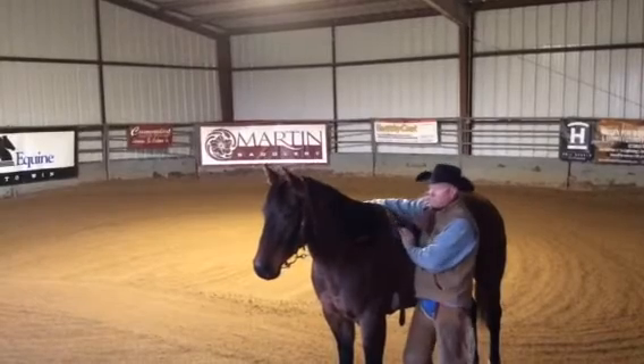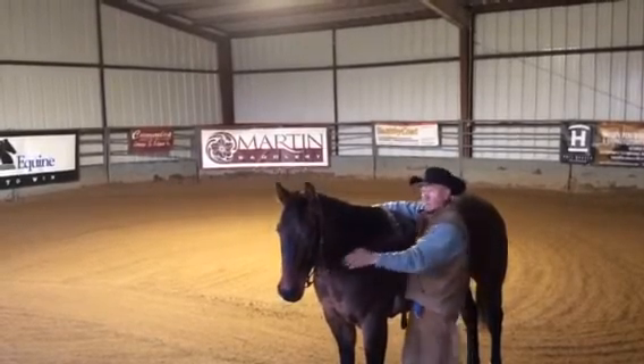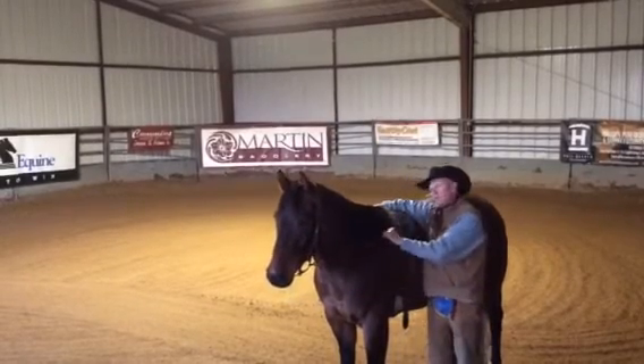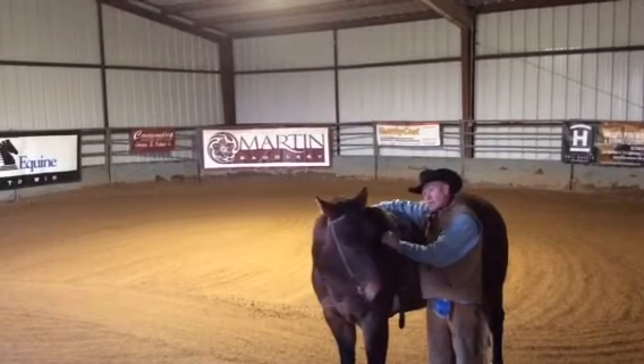When you use this piece of equipment to flex a horse laterally, I want just enough tension, just enough pressure in this horse's mouth, so that if I was sitting on his back,